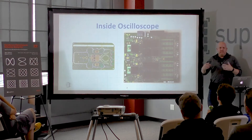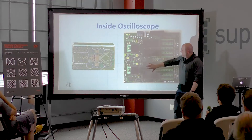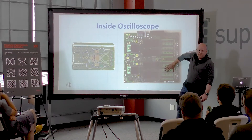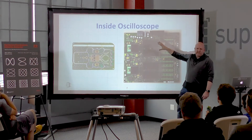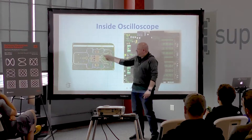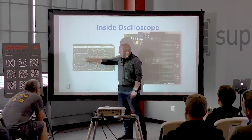This is a board that I happen to have pictures of. This is actually the front-end module, and then this is a couple of ADCs, the memory controller and the memory. This was like a 12 gigahertz scope, and so this front-end module is an MCM — this is the MCM with the lid open. This is like the attenuator stage.